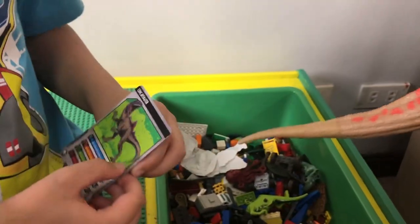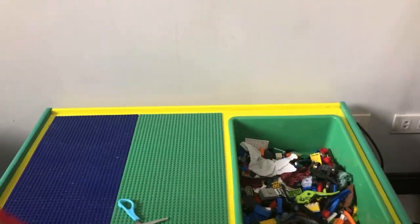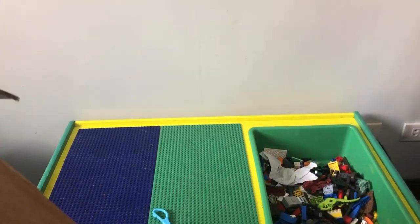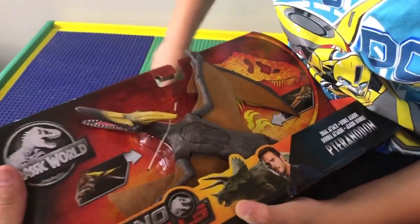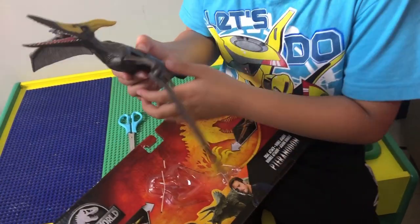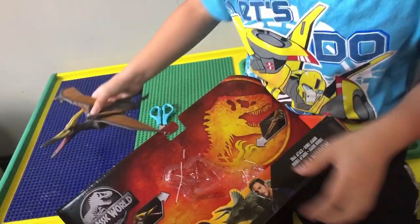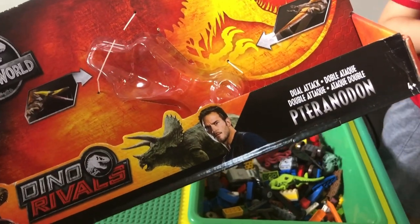You can see a picture of the Concavenator on the card. Now let's open up another one — this one is a Pteranodon. You kids be careful when you're opening with scissors, it's dangerous. The wings fold, and it has a mouth action and a wing action. This is not the Roarivores version because it doesn't make a sound — it's just a dual attack.